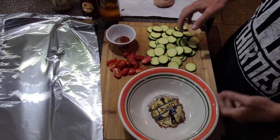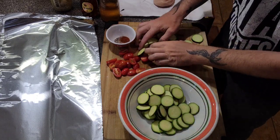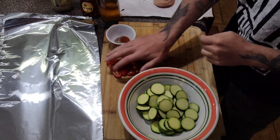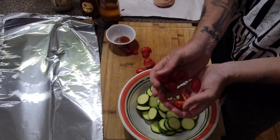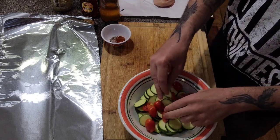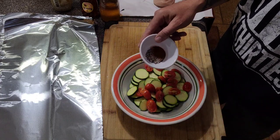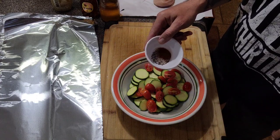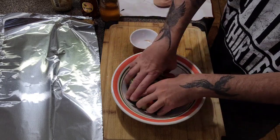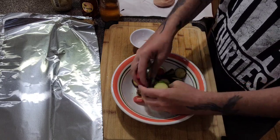For this part, easy day. Take your zucchini or squash, throw it in a bowl. I've pre-sliced some grape tomatoes — throw those in there too. Like I said, you can add red pepper and green pepper if you like. I've got a half teaspoon of salt, teaspoon of pepper, and paprika — bring that on top. Give everything a quick mix and make sure they're nicely coated.